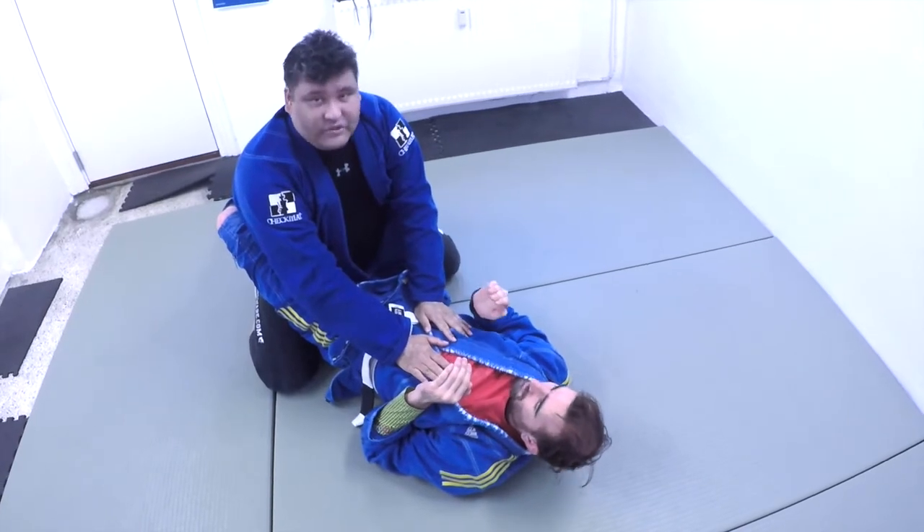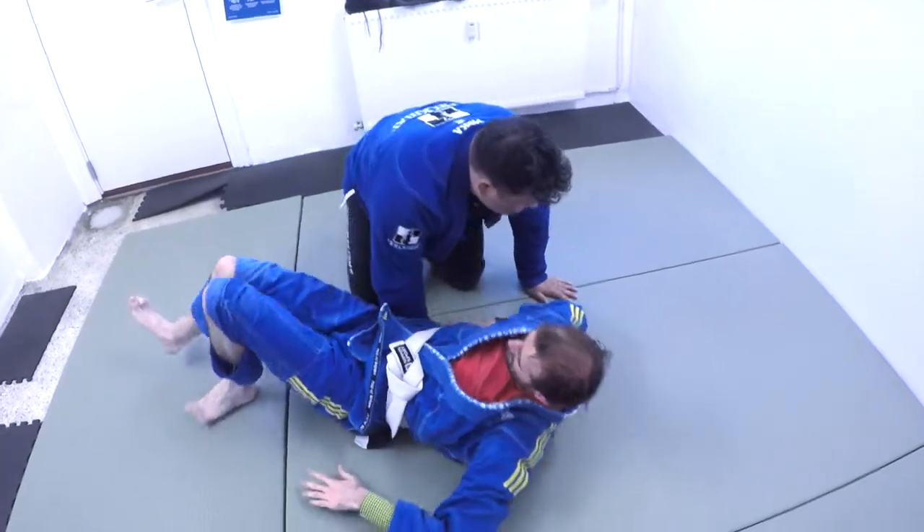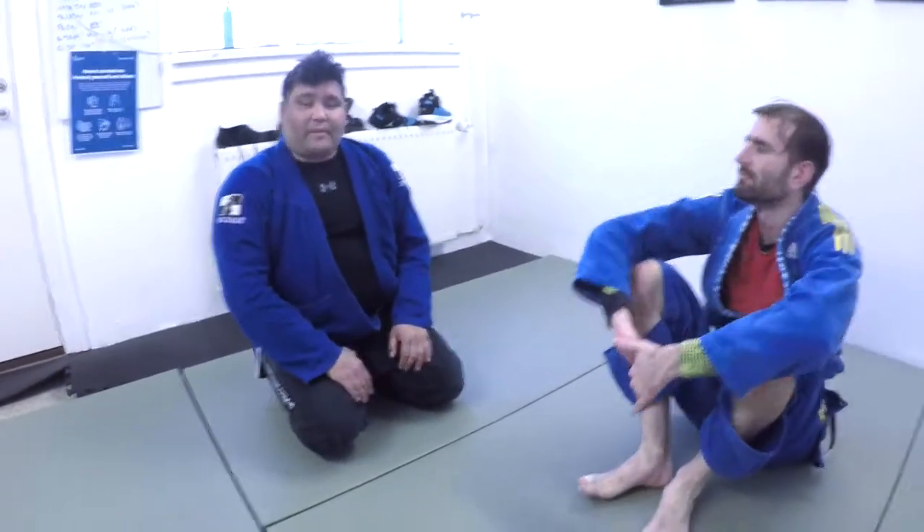This is where it's at. It's just for you to get used to moving around, moving with your partner, and getting comfortable being on your back. See you next week.